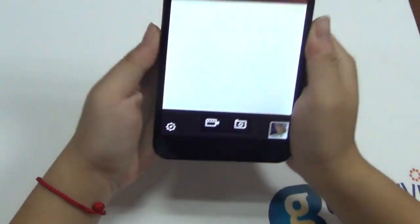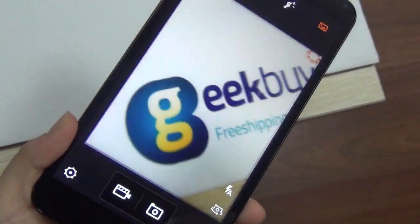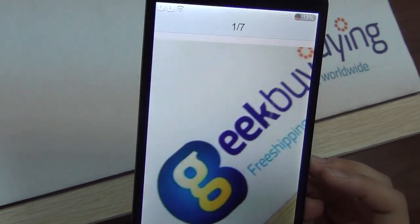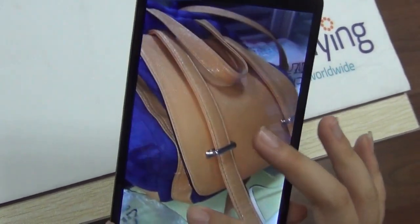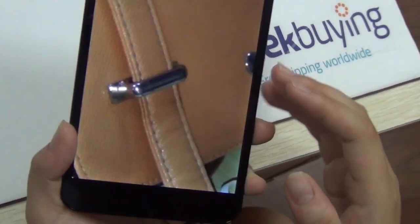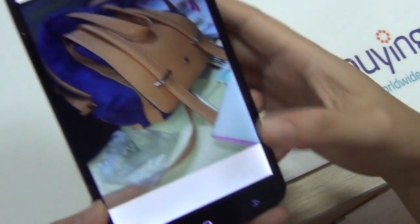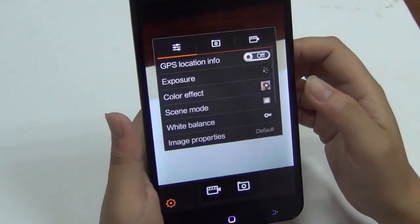Let's check out the camera. It's pretty fast when I take a photo. The camera is quite good — you can see all the details even if I zoom all the way in without any noise, which is quite impressive.